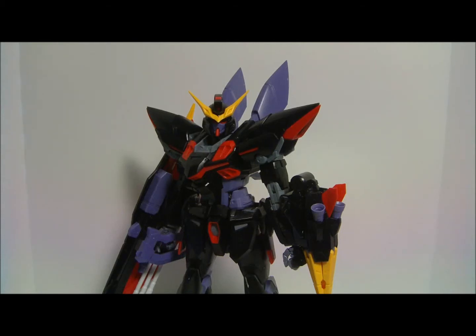Hey everybody, welcome back to my next review. It's going to be for the Master Grade Blitz Gundam. This is, to date, the most currently released Master Grade by Bandai.